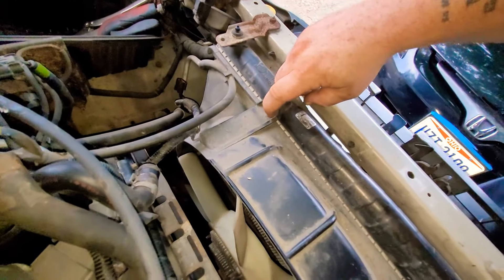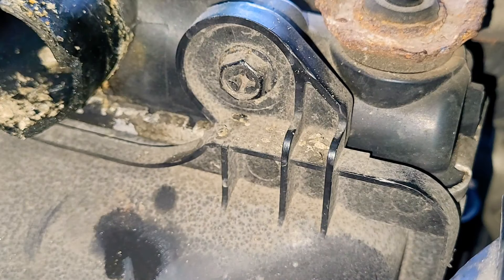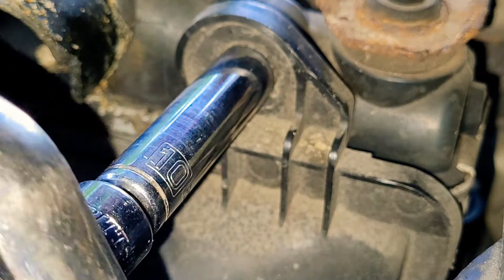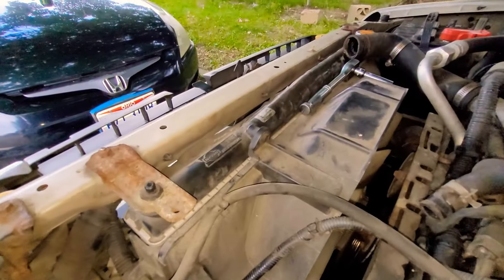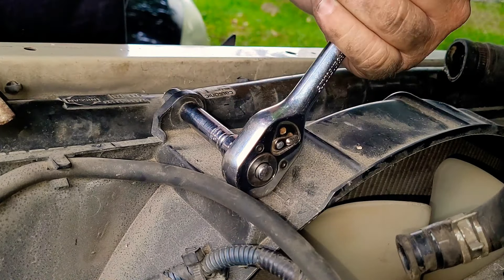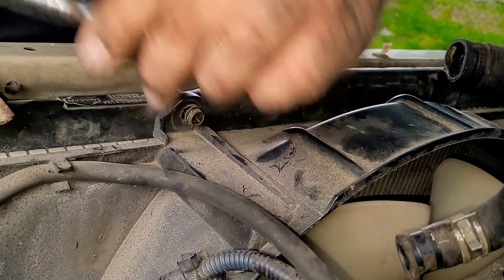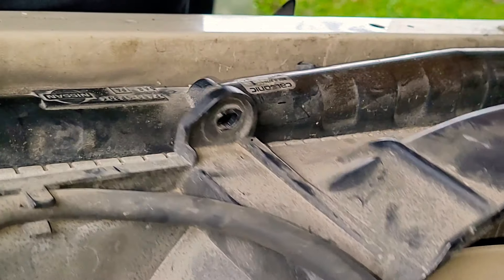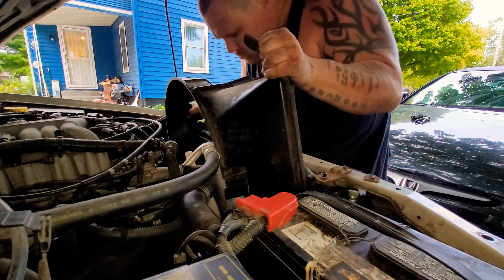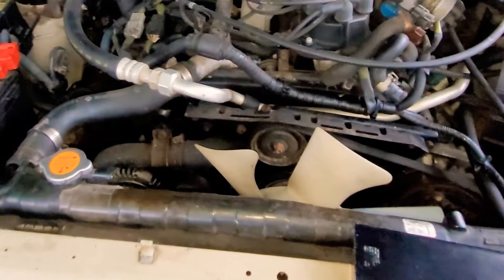Now we're removing two 10mm bolts holding the radiator fan to the radiator. Go ahead and loosen these 10mm bolts up and take them out — move over to the second one, same thing, loosen it up and take it out. This way we can go ahead and remove the fan shroud. Now grab the shroud and wrestle with it for about 10 minutes to get this thing out. Go ahead and set it to the side.